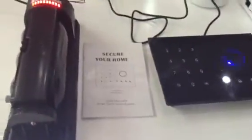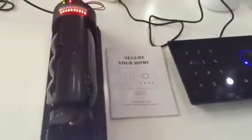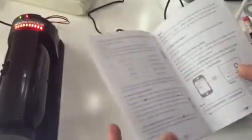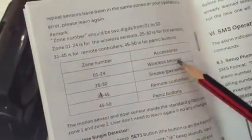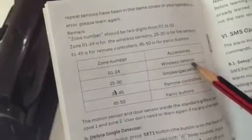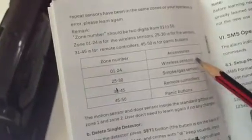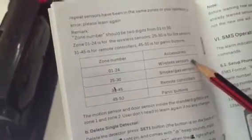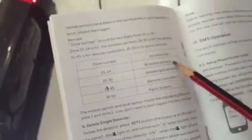Let's study how to connect the IR beam detector to work with the alarm panel G2. Before we operate, please open the manual page 13. From zone 1 to zone 24, you can connect the wireless sensor, including the wireless PIR motion sensor, wireless door/window magnetic sensor, and wireless IR beam detector.